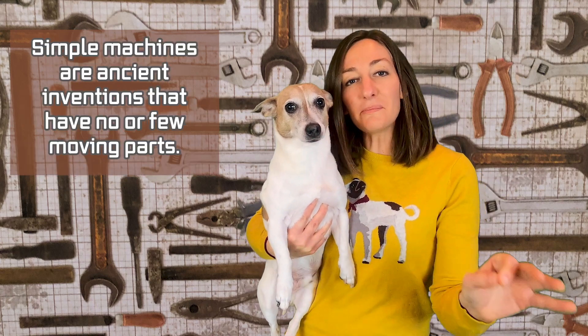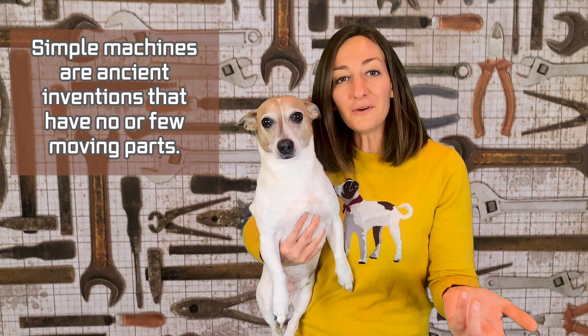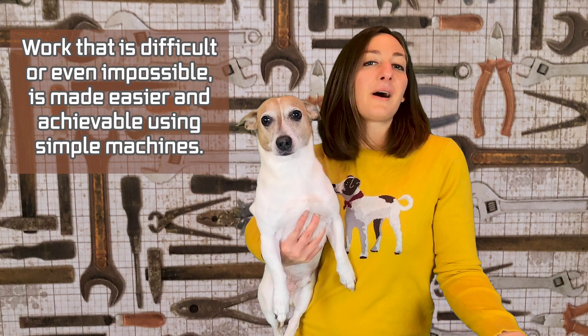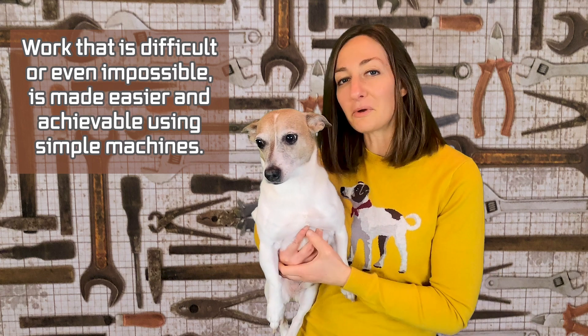Hi everyone, it's Domen and Milo here. Simple machines are ancient inventions that have no or few moving parts. Work that is difficult or even impossible is made easier and achievable through simple machines. We really think that this is in your wheelhouse. Enjoy!